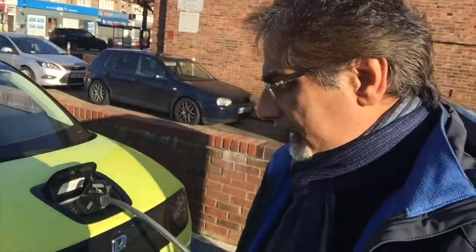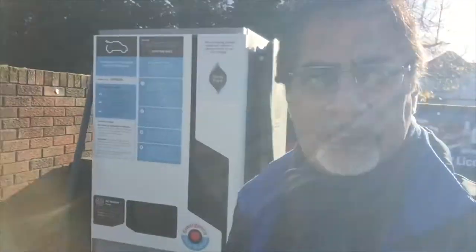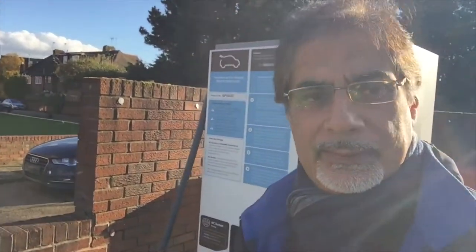So yeah, a bit of a palaver, just as I thought. I found the charging point — it's called a Genie Point. You have to register first, so I registered, downloaded the app, put my credit card details in. You have to put a minimum of £10 credit with them before you can do anything. Then I tried three or four times to get it to work and I couldn't quite manage it.